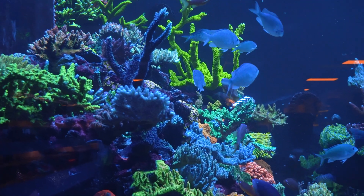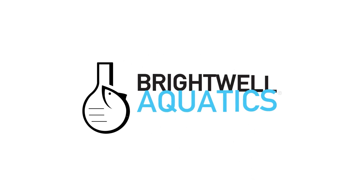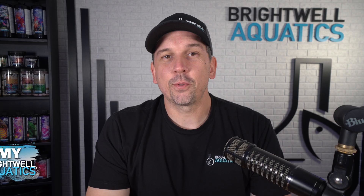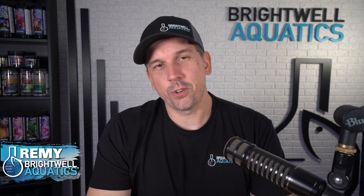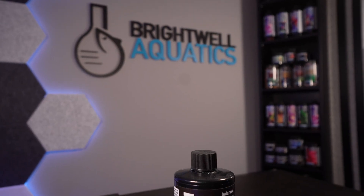Are you struggling with keeping measurable phosphates up in your reef tank? Well, you're not alone. Hey, it's Remy, and welcome to another edition of the Brightwell Aquatics Tank Toolbox. Let's talk about Neophos.